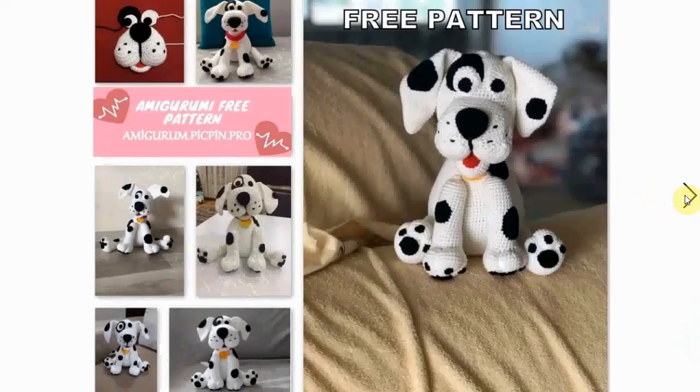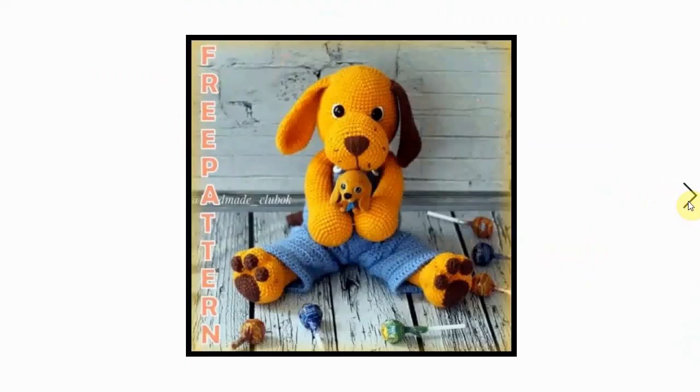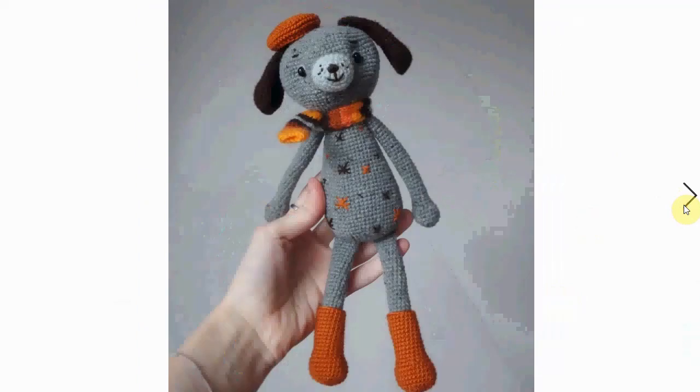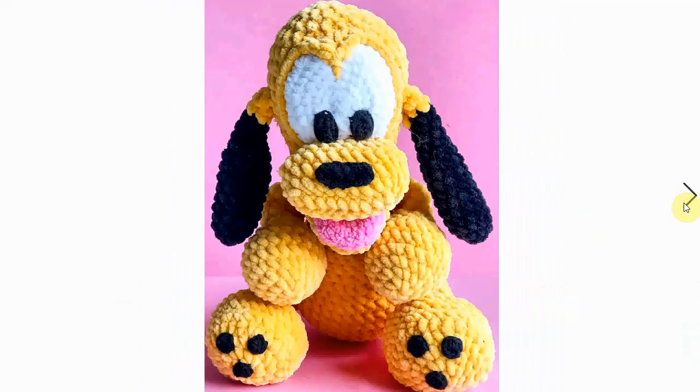Another free one — more of a Dalmatian type of feel. A little bit more work making all the spots, but great effect. Here is a dog with a 'Bad Dog' look — also adorable. Here's a French Bulldog, very nice — I love the little embroidery details on this one.